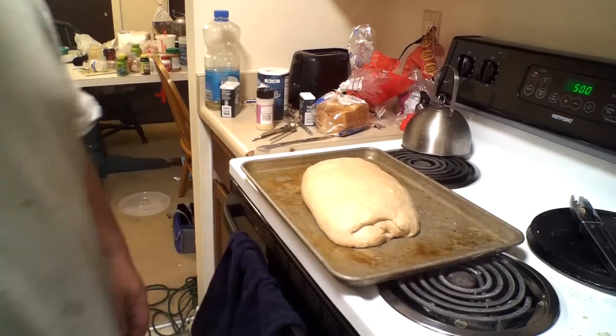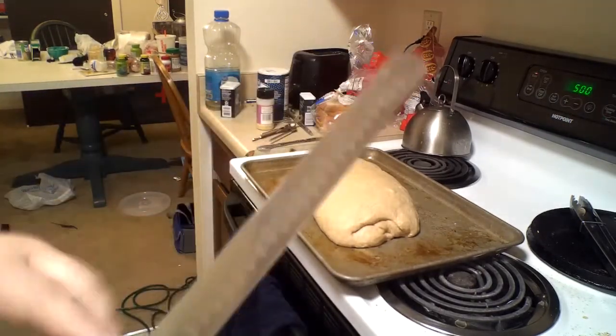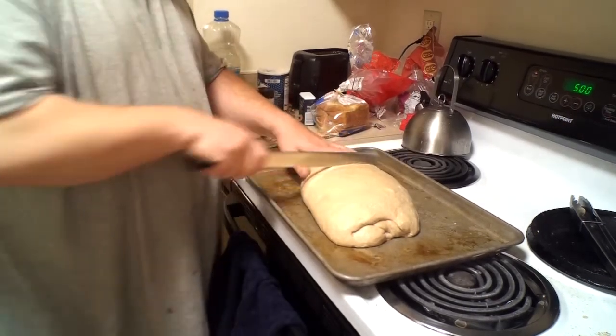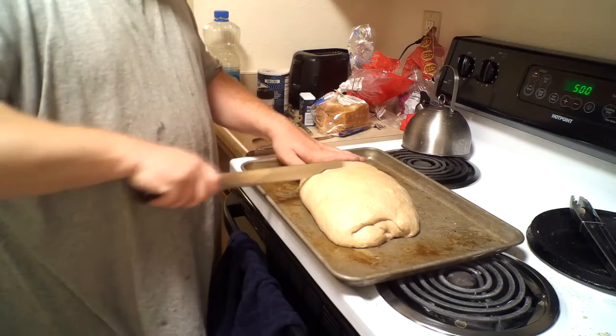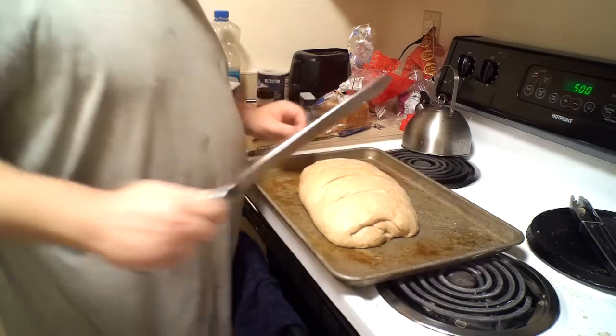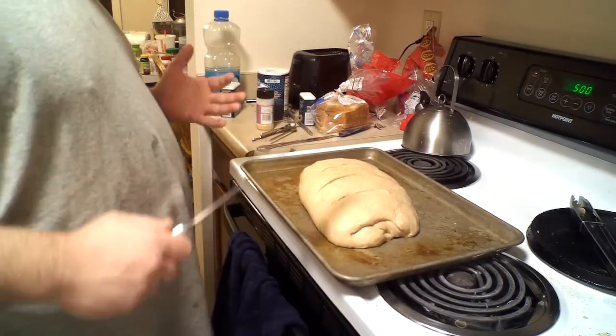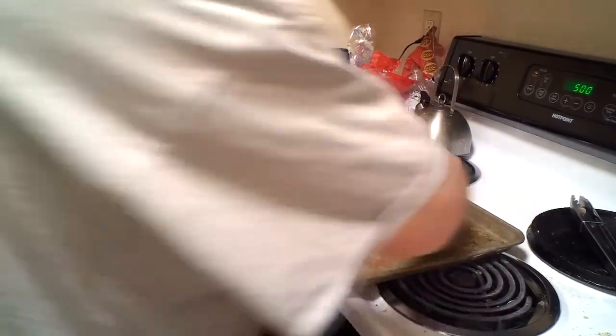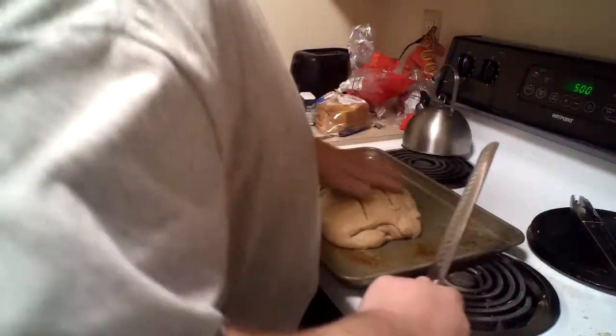It has been right around 30 minutes. I am just using a nice, very sharp slicing knife — it doesn't have to be anything fancy — and I am just scoring it, getting a nice deep slice. This dates back to the time before everyone had their own ovens when it was all community ovens, and you had to do something to indicate which loaf was yours. Old world tradition.